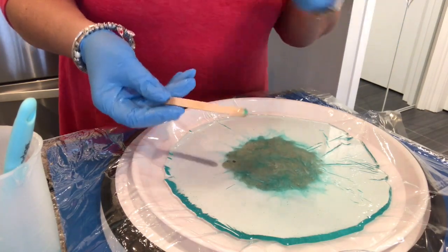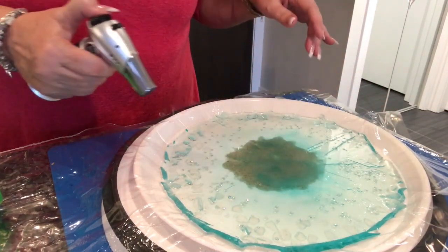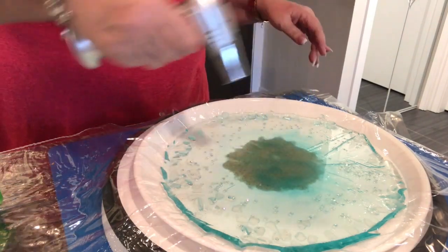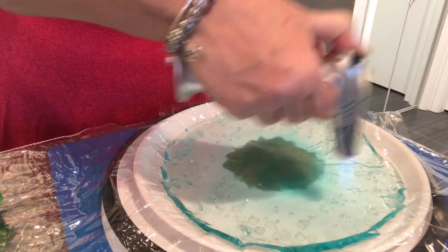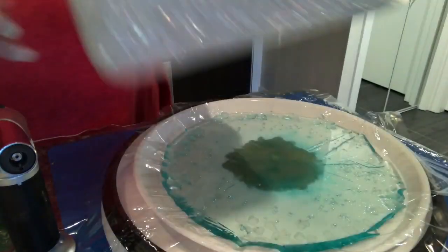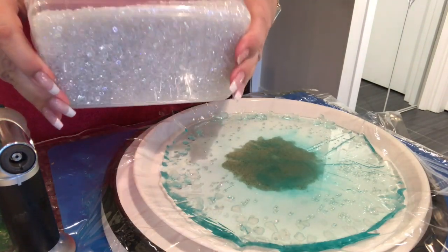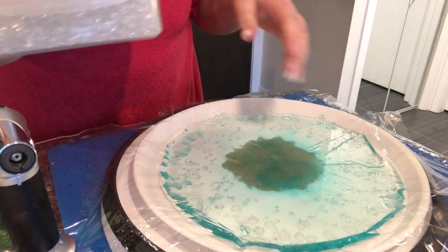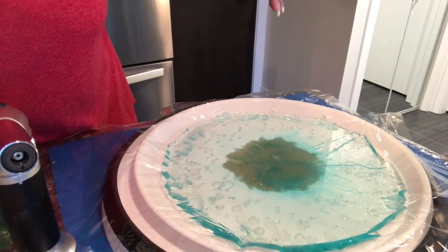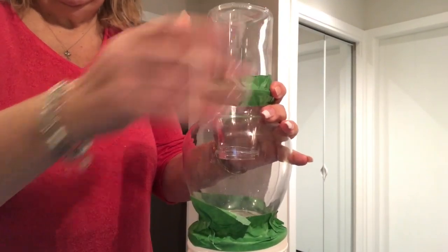Now I'm going to go repeat the exact same thing on the other bowl. Okay, so they're both poured. I've added the glass around the edge and a few crystals in the middle and now I'm just torching out any bubbles — there were quite a lot, especially around the sand. These tiny little crystals — there are about 60,000 in here — give the illusion of small bubbles and also some sparkle.